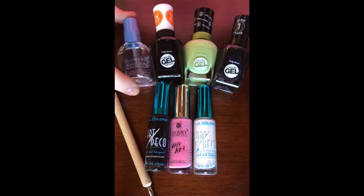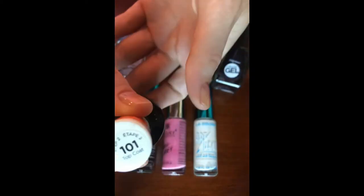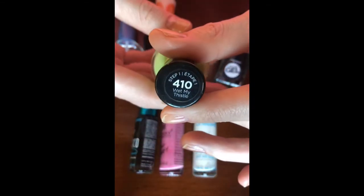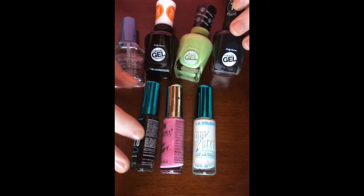These are all the tools that you'll need to complete this nail art. This is the Sally Hansen Double Duty Base and Top Coat. Then we have the Sally Hansen Miracle Gel Top Coat, number 101. We have the Sally Hansen Miracle Gel in Wet My Thistle, number 410. We have the Sally Hansen Miracle Gel in Blackie O, number 849.